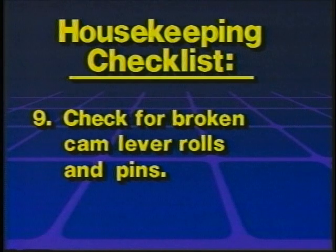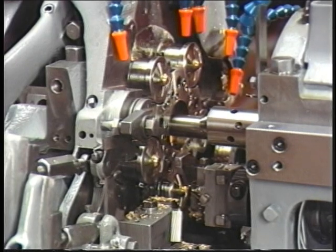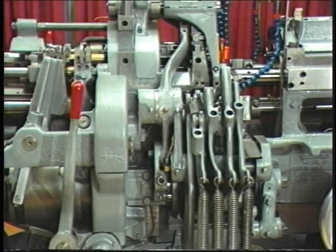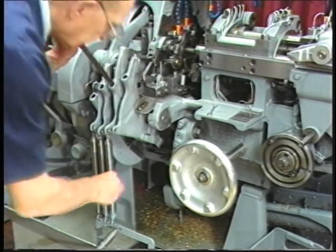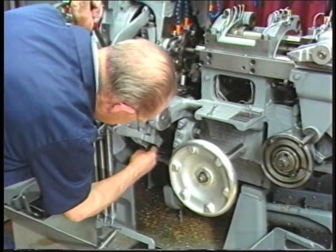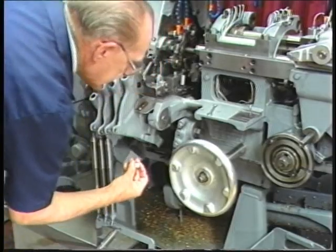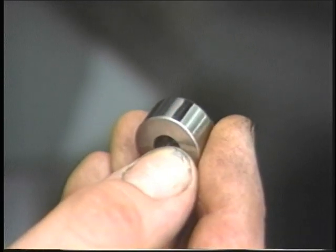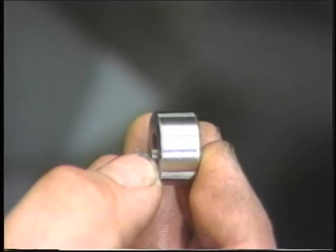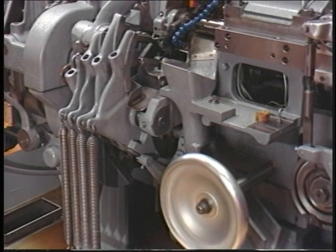To check for broken cam lever rolls and pins, jog the machine to half index, or three o'clock on the slot on the burring spindle opening and closing cam. Disengage the starting clutch. Put the cam lever handle in the hole in the cam lever. Exert pressure forward on the cam lever handle to lift the cam lever. With the other hand, reach under the cam lever and determine if the roll turns freely. Then check for flat spots. Check to see if the roll moves back and forth on the pin or is loose.